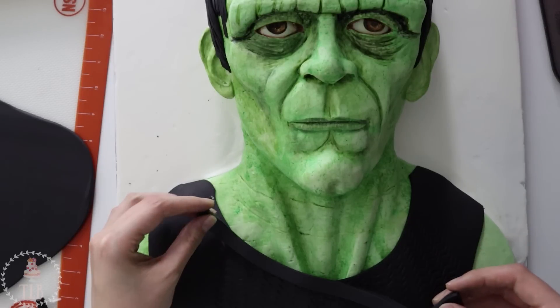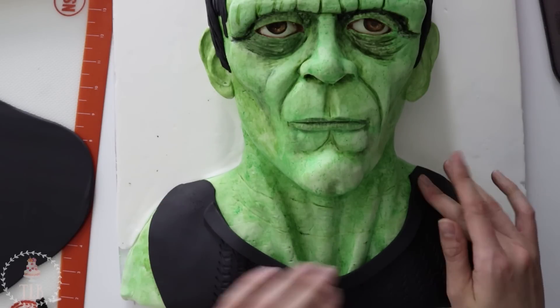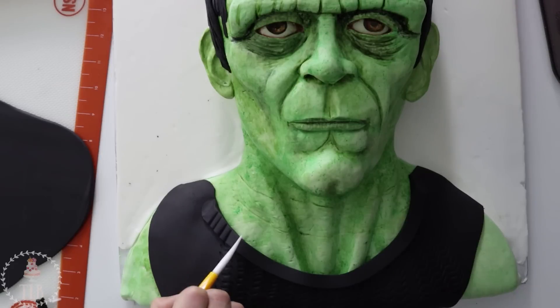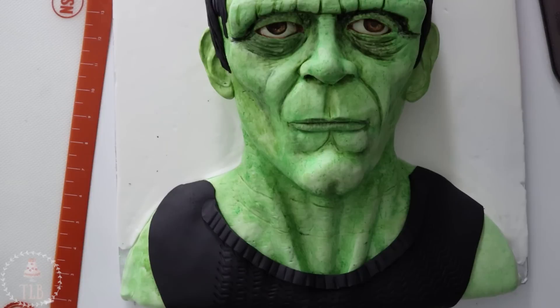I used more of that black fondant for the sweater — I just poked in a little bit of a knitted design and added the collar. And then on either side I added the black parts for the jacket.